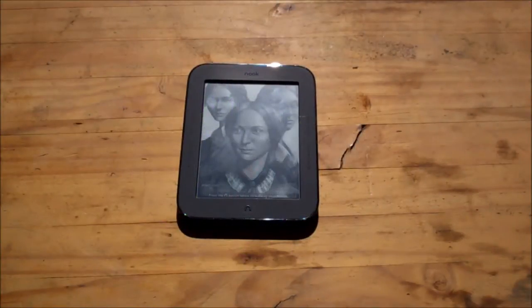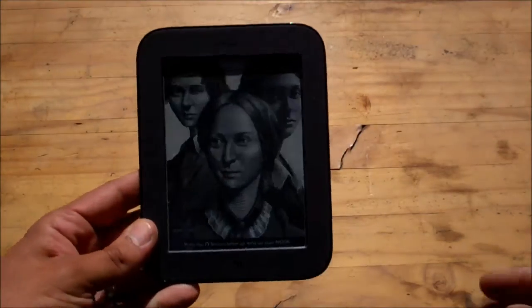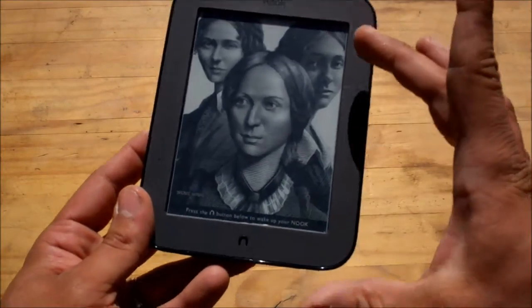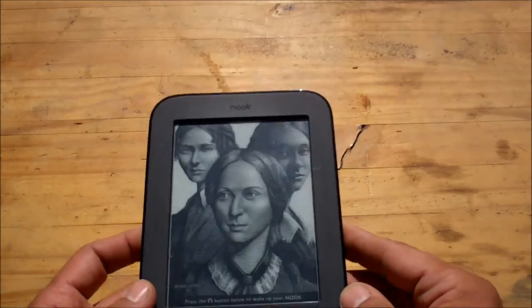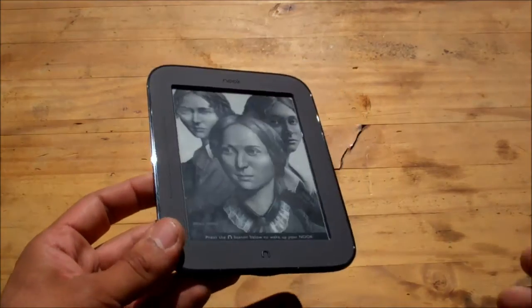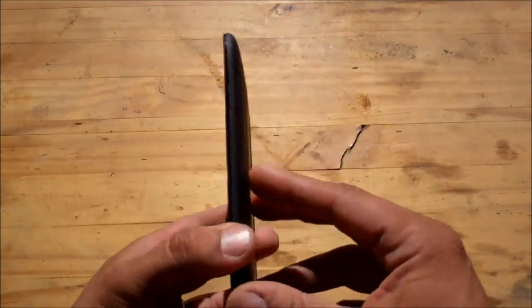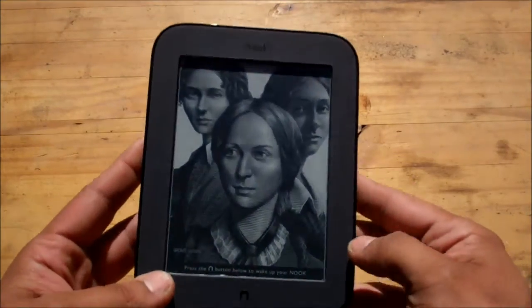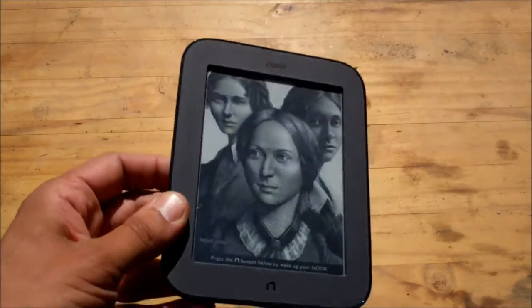Hey guys. Today I'd like to do a product review of a little item that I've had for a few months now and I've been testing it out. This is the Barnes & Noble Nook — the second generation version. The first generation was a little bit different design, a little longer. It had a color touch screen and the battery life was around two weeks maybe. This is the new one that came out. I've had it since around May, June and I've been testing it out ever since. It's part of my bug-out library, but I also use it just for general reading as well. I really, really like this e-reader.